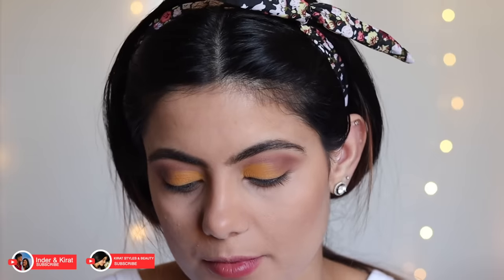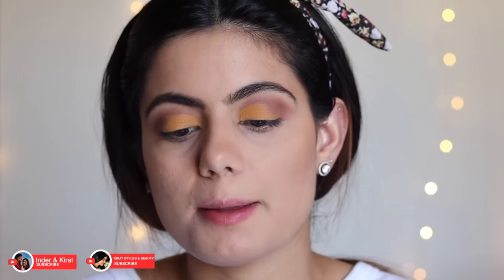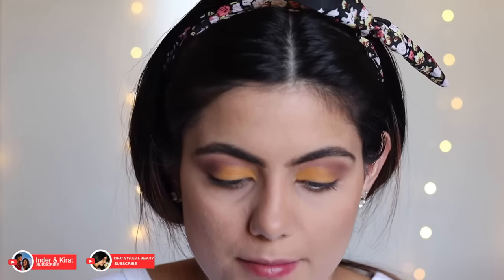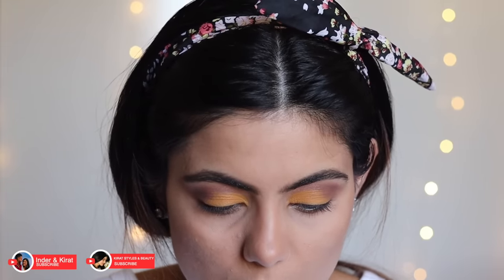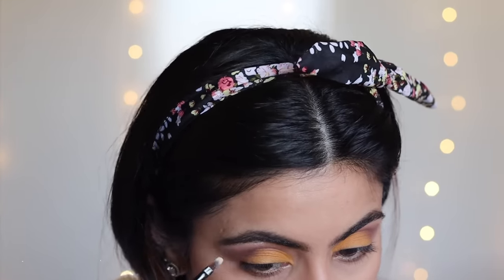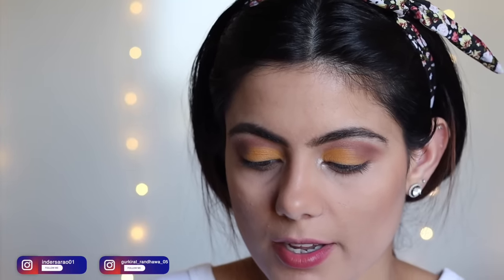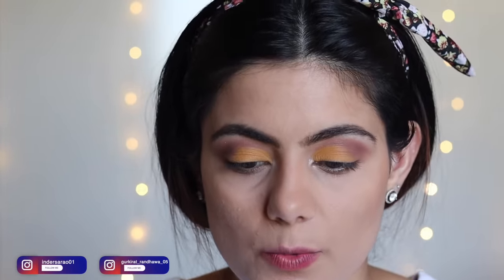To highlight my brow bones and inner corners, I'm using the same Morphe x Jacqueline Hill palette, taking the shade VIP, and applying it to my brow bone and inner corners. For the liner, I'm using the NYX That's Point Eyeliner in shade Black — I'm not going to create any wing.